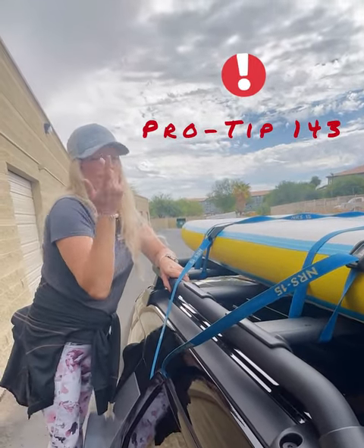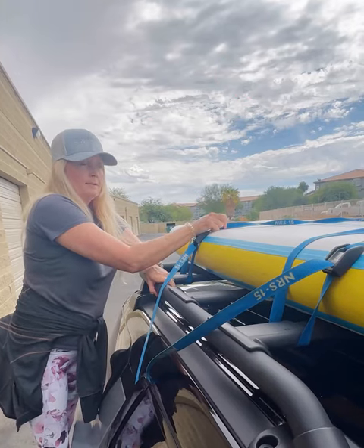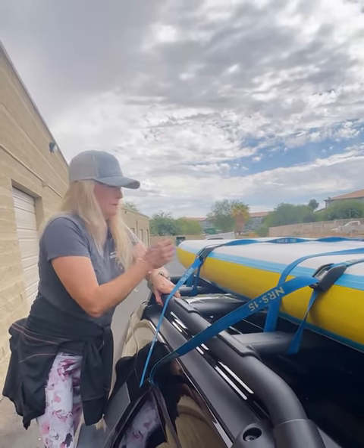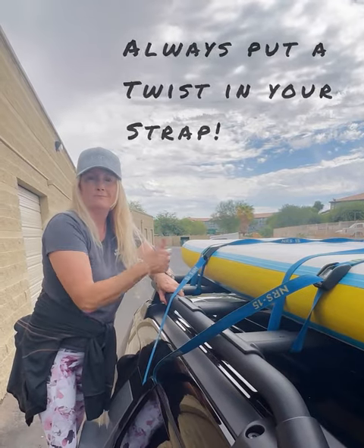Pro tip number 143: straps that have twists in them will not make noise. Perfectly straight straps make music. So always put a twist in your strap. That's it.